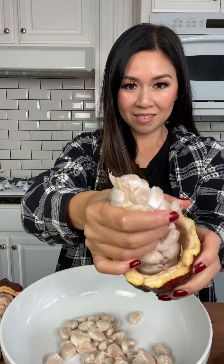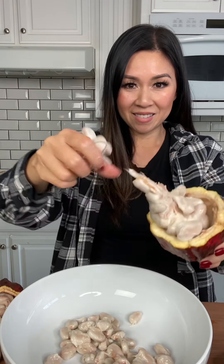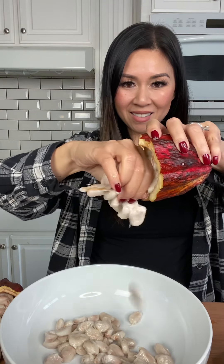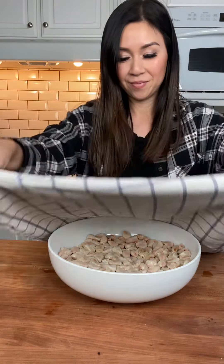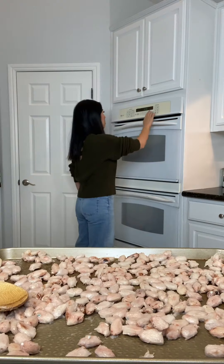First, I removed the fruit from the cacao pods, and yes, the fruit is edible. It tastes similar to a lychee, and inside is the cacao seed. I then covered it with a towel, and every day I would mix the seeds around to avoid any mold. Keep in mind, this is the process of fermenting, so it will start to smell pungent like vinegar.